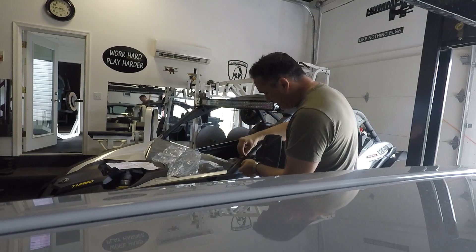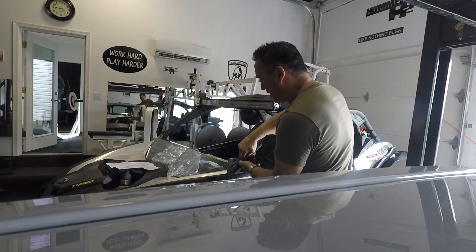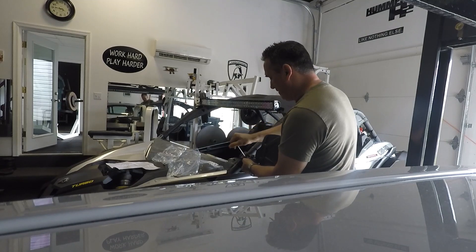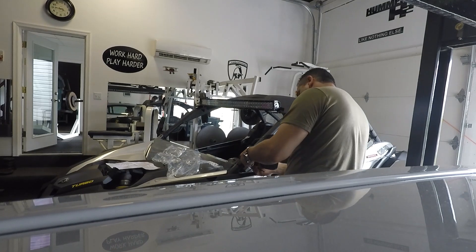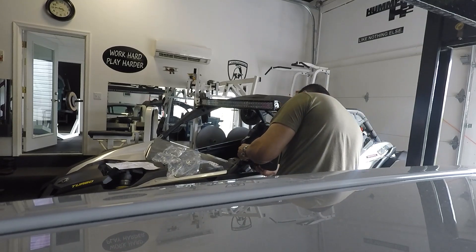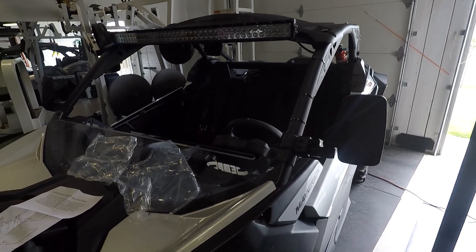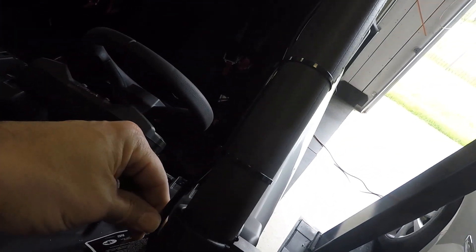Before I tighten the other one, I want to place this one first because sometimes if you don't do it right you don't quite get it aligned. You'll need both allen wrenches — just put one where you want it, which in this case is right there, and then tighten it up. I went around the wire because I didn't want to pinch it — that wire is for the light bar.